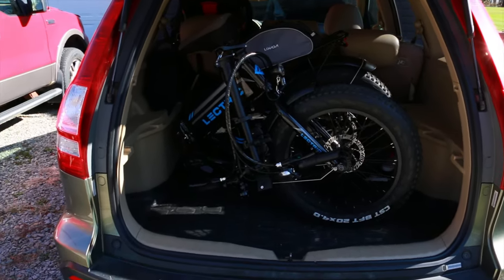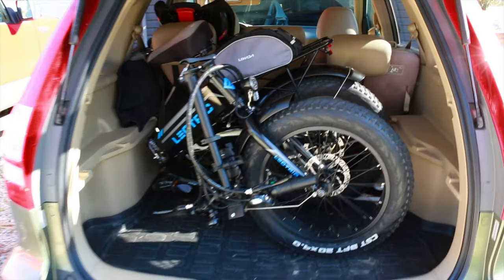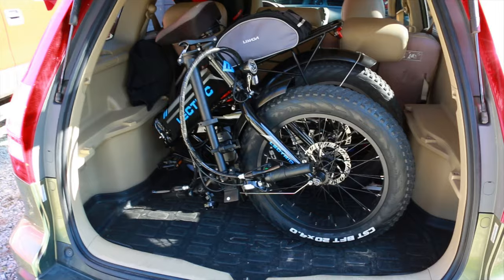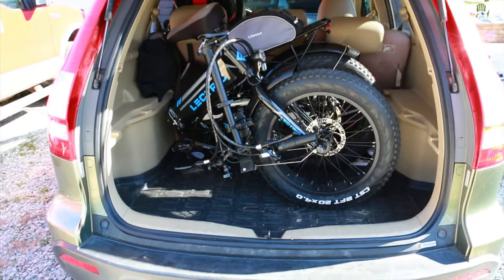I'm going to show you how to mount this on the back of a vehicle and go over some specs and show you how sturdy it is. Here is my portable folding electric bike — it does take up a good bit of room in a vehicle and it's kind of cumbersome getting in and out because it weighs 60 pounds, although I do have that option if I don't need the room for other items.